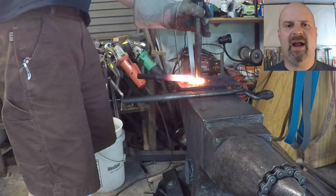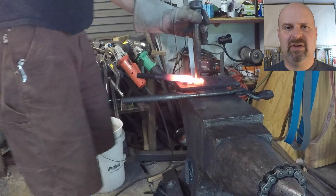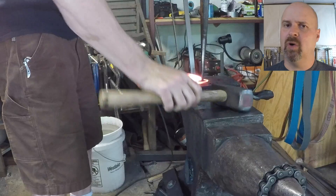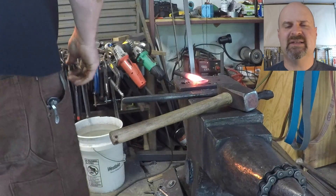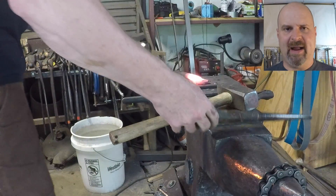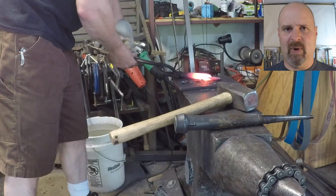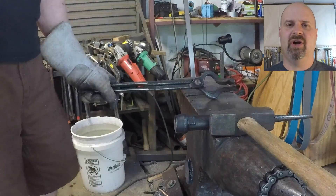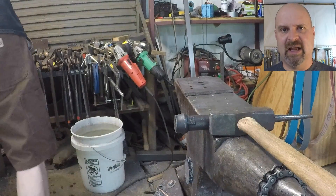An important thing in this part: after you hit it five or six times, you'll start to see that the opener goes black around the hole where you're drifting. You need to stop at that point and not keep hammering, or you'll crack it. But once you take the drift out, there's enough mass — if you wait a second, the heat will move back into that area, and you can also turn it over and dress the face again.